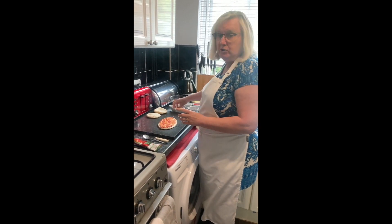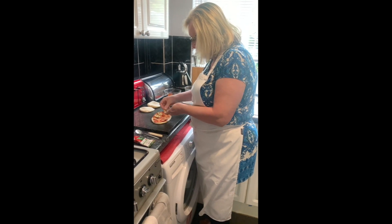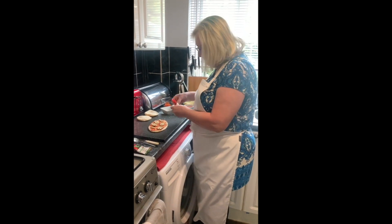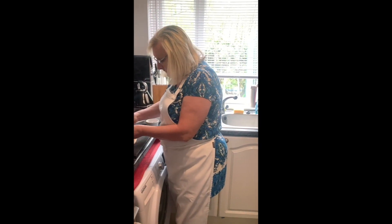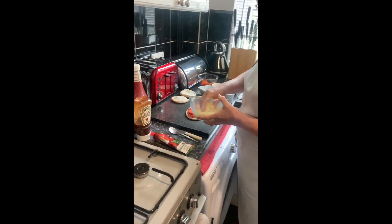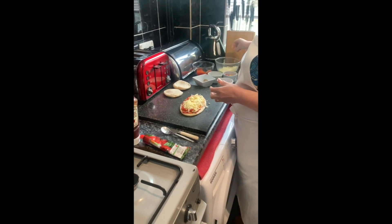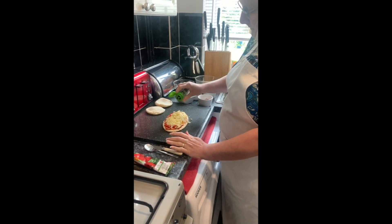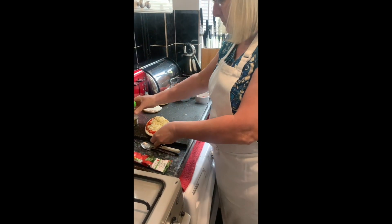Then I am going to put some mushrooms on, which I've also pre-cooked before. And I think I might put a couple of peppers on. You can put whatever you like on there, whatever your choice, whatever veg. Now I'm going to put some cheese over the top again, and sprinkle a bit of basil. That's your pita bread one done.